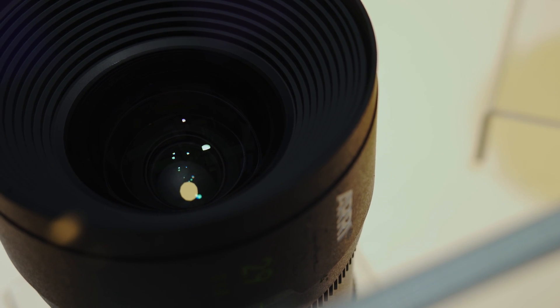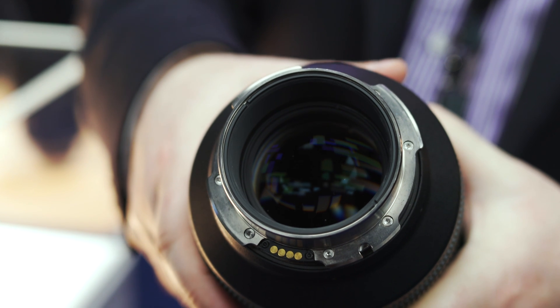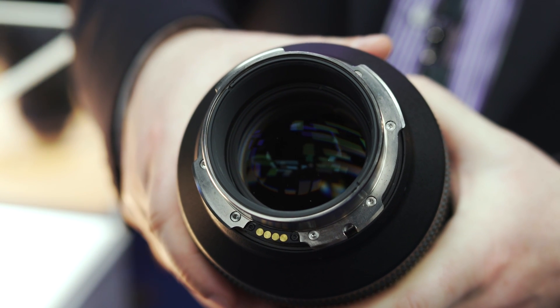You would expect from ARRI a very good and sophisticated optical design, and that is exactly what we have done. The lenses are telecentrically designed — you can see this from the rear in the large rear diameter and large glass element. The telecentric design brings benefits for digital shooting, because most sensors have micro lenses that need to be hit by light rays at a 90-degree angle; otherwise you get shading effects. This makes the Signature Primes absolutely future-proof, and the resolution is sufficient for 6K, 8K, or beyond.